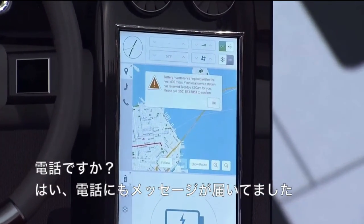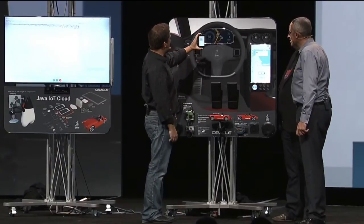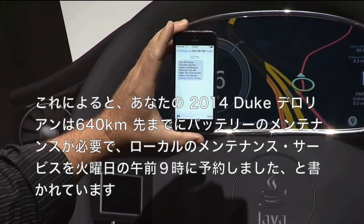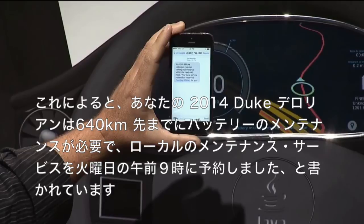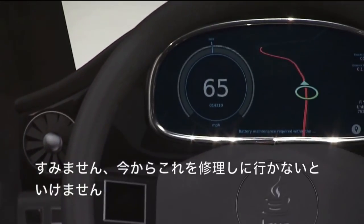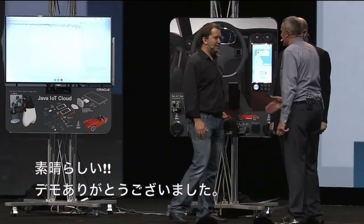Did your phone — you brought a phone? I got a text. It says: your 2014 Duke DeLorean requires battery maintenance within the next 400 miles. Local service station reserved Tuesday 9 a.m. for me. So, we're going to have to go get this fixed. Awesome job, you guys — thank you very much.